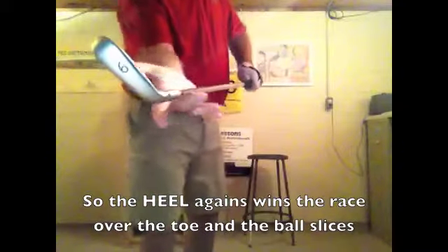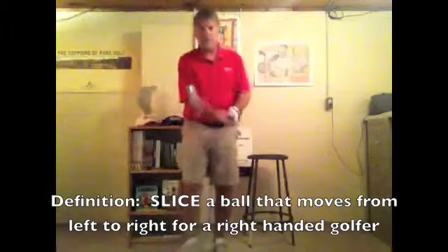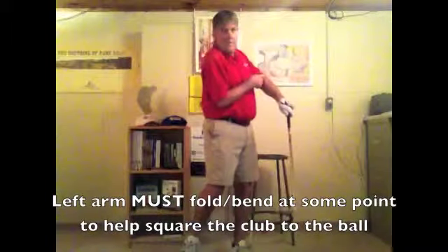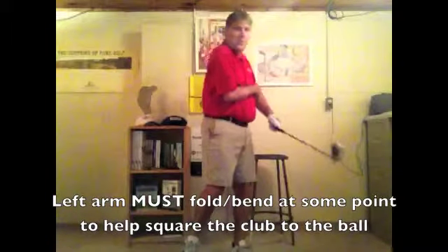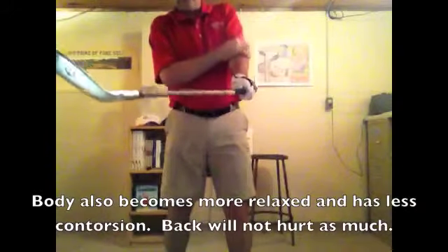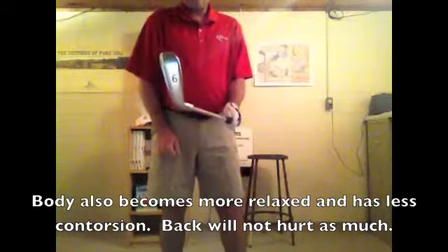So as I look at my club face, you'll notice that the heel is winning the race over the toe — ball goes left to right for the right-handed golfer. At some point, I've got to let this left arm relax and fold. Look what happens immediately as soon as I let this left arm fold and relax — look what happened to the club face. It squared right up.